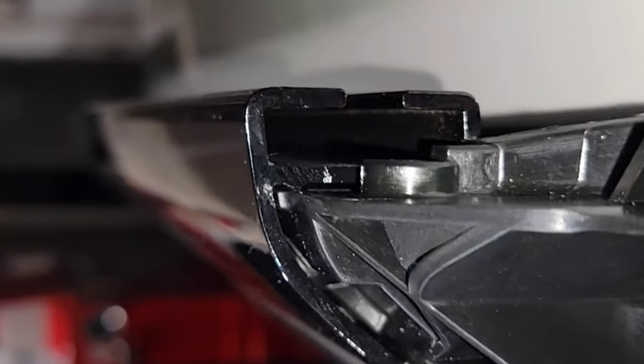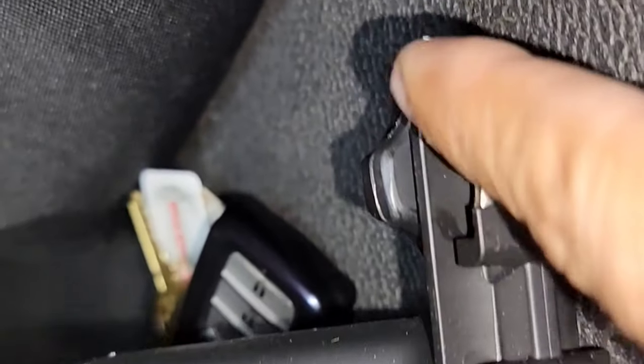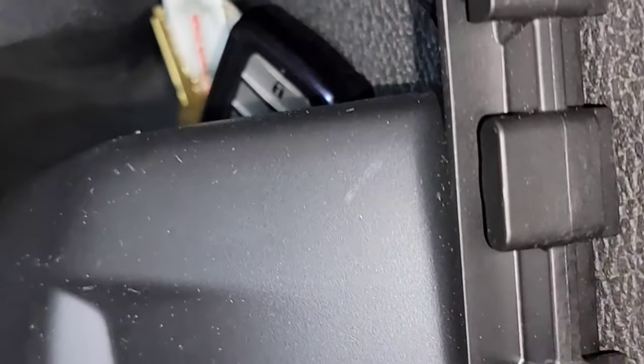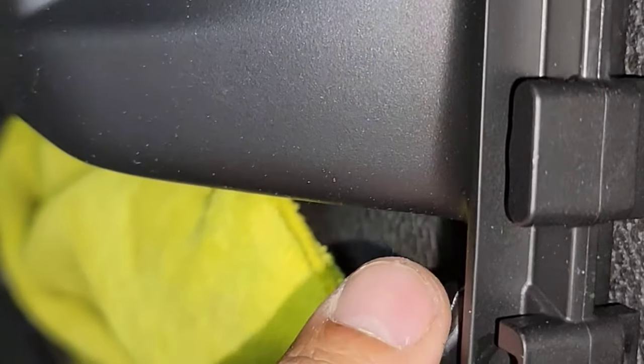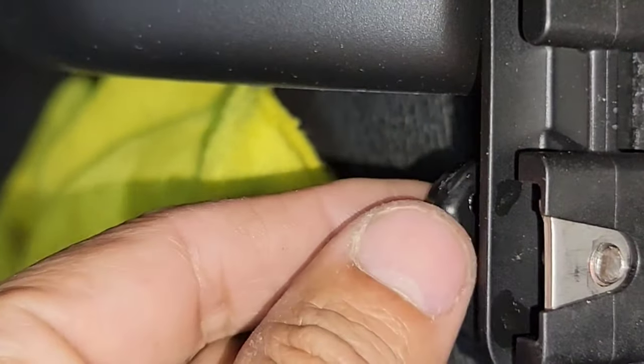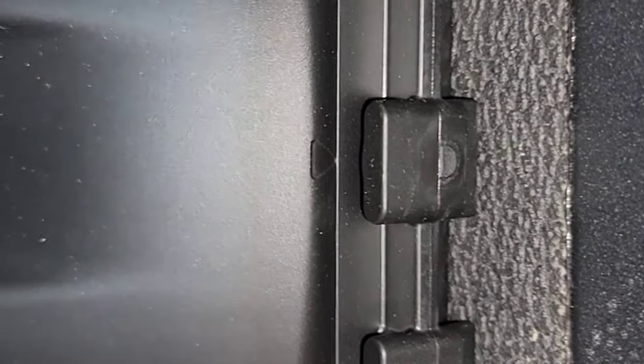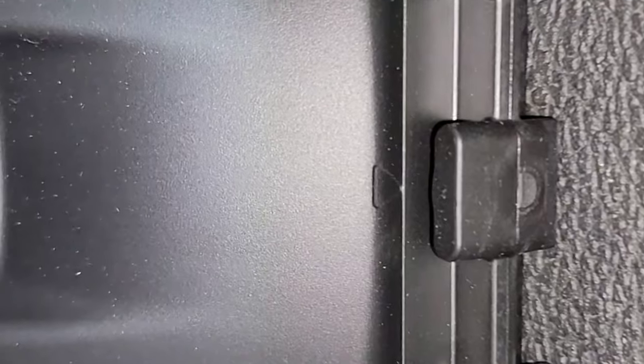We're going to slide it all the way to the position we like. You can see right here — this is basically what goes inside the channel — and we're going to slide it in very easily and secure it with these guys right here. We're going to tie it just hand tight and that's it.